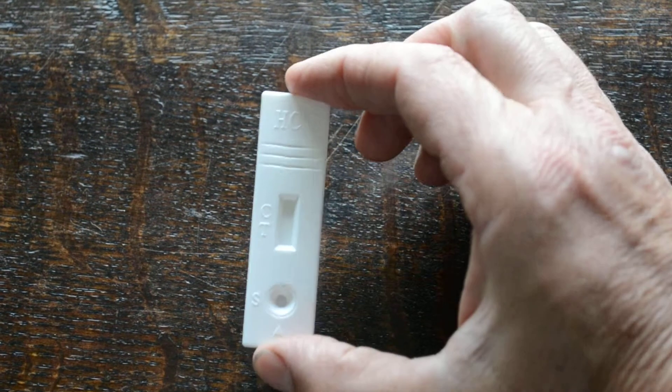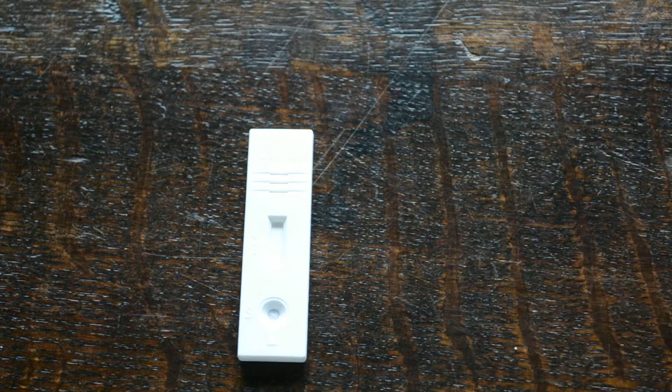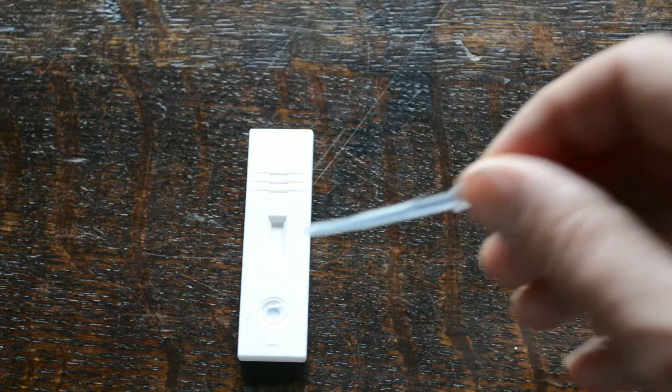Here we've got the test cassette — standard format, HCG written on the top, C and T marked on there, and S for the sample well. What we're going to do is run it for you by adding one, two, three drops with the pipette.